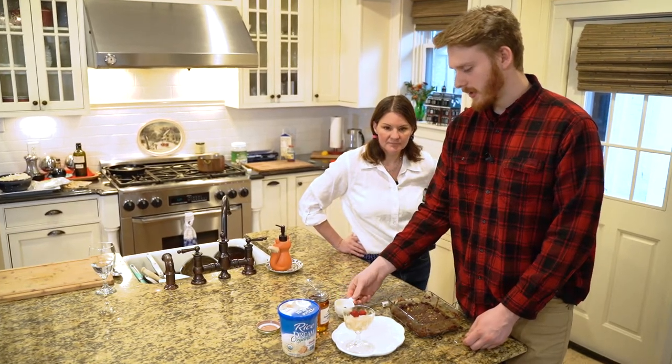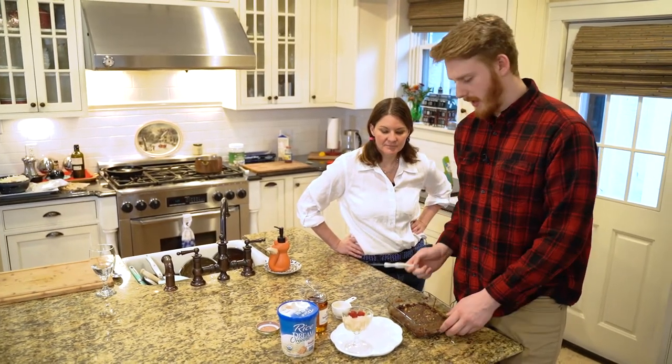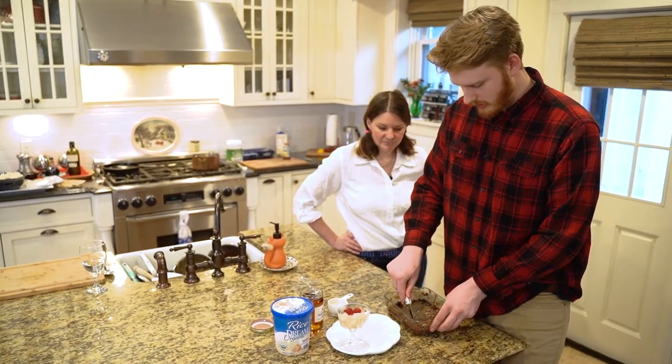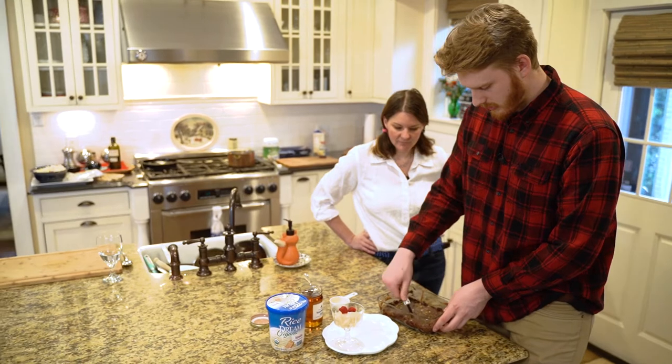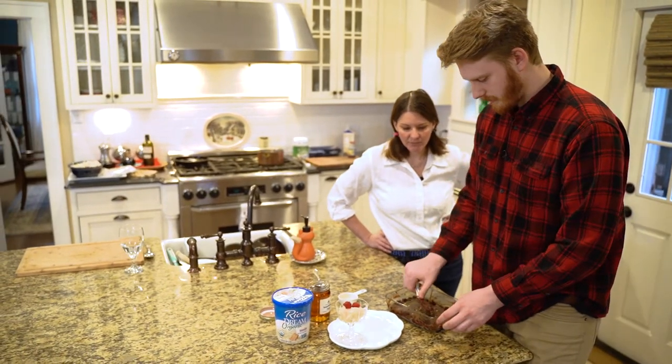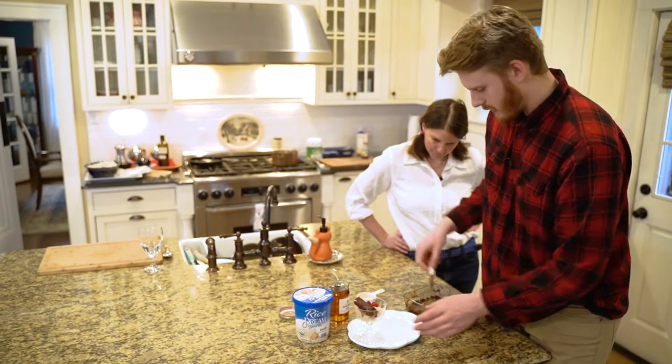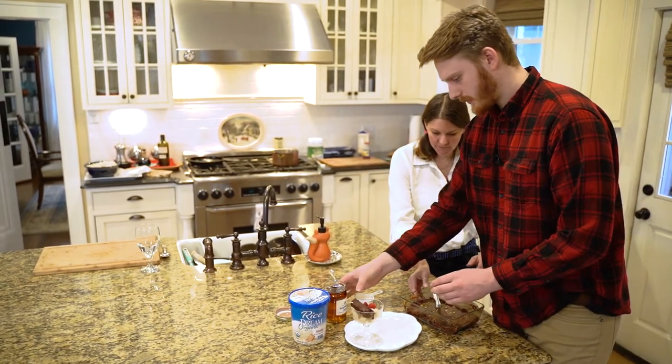Then finish it off with a pinch of the rest of the pistachios. It did gel up pretty good - we're just going to put that there. Wow, that looks pretty!